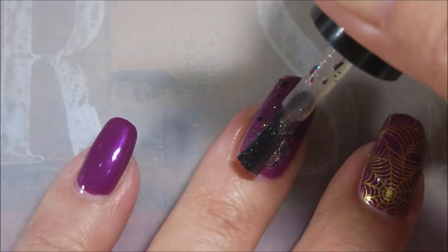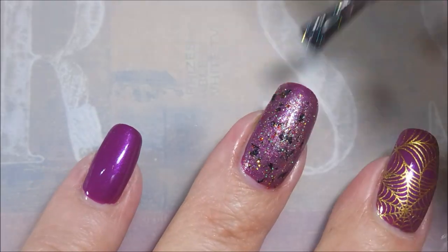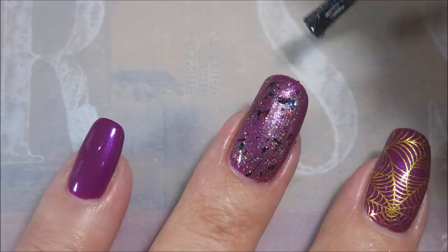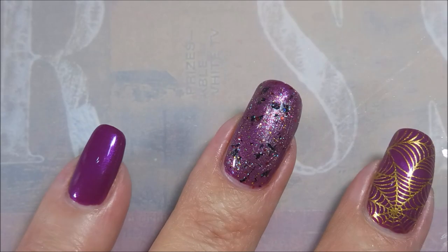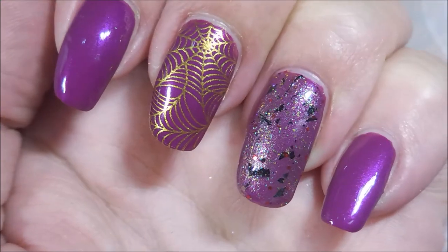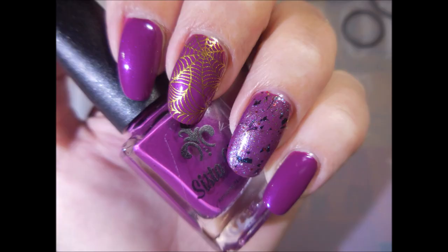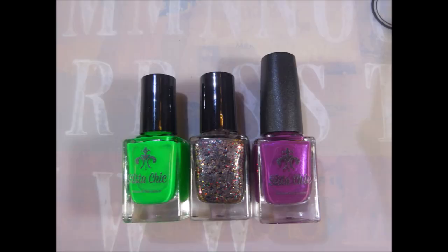And then I'm going to put Heebie-Jeebies over the purple. Because I'm telling you, you guys are going to see Heebie-Jeebies on a lot of stuff — I have another collection to review. Look at that — I love it. So there's my swatch photo. I will have information down below — the prices, the website, and everything. Thank you for watching. Until next time, be good to yourself.